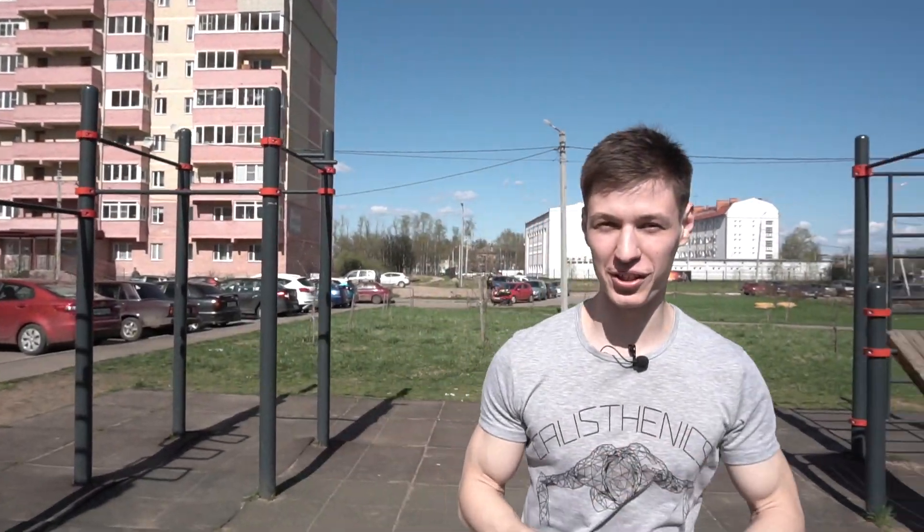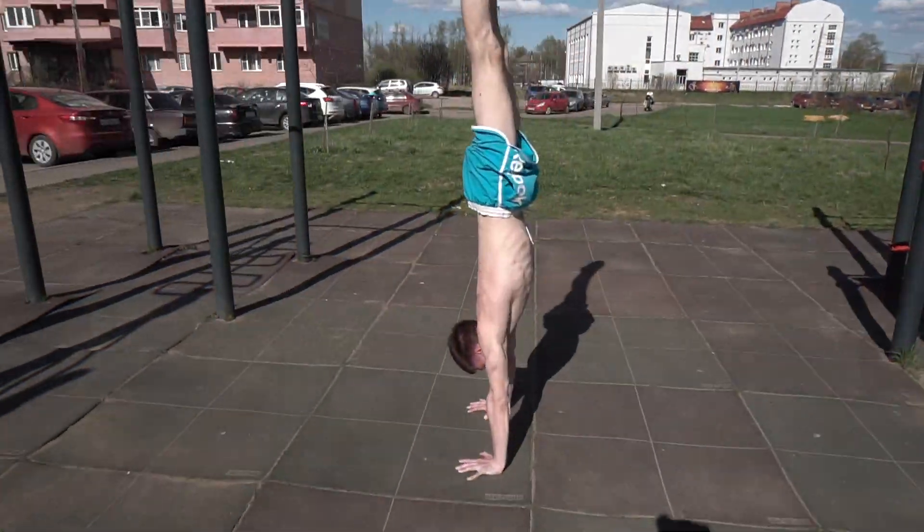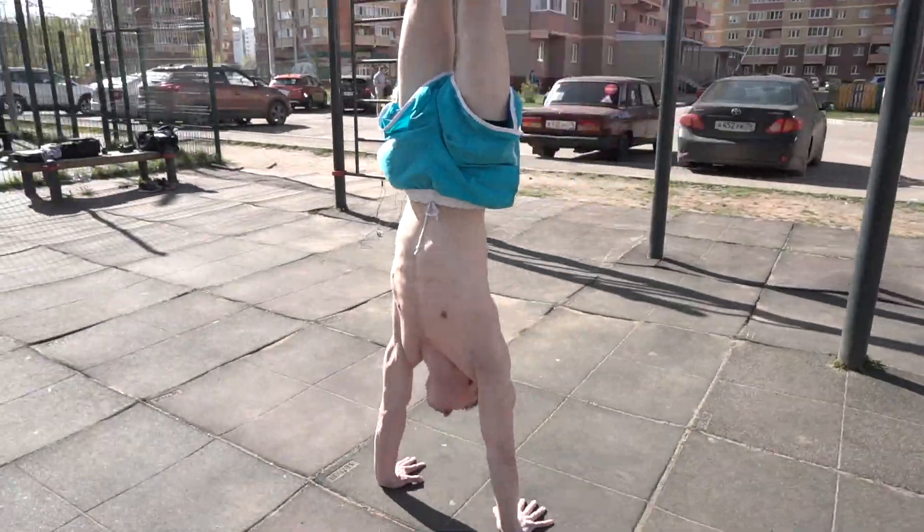Hey guys, it's Calisthenics Cool here and today we're going to discuss one really interesting question: upper back flexibility. Is it so important for calisthenics? We already know that for handstand it's just a vital point of the training, but for planches and other stuff, let's discuss it in this episode.